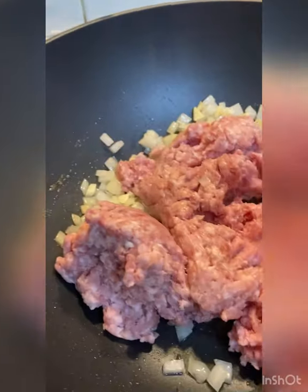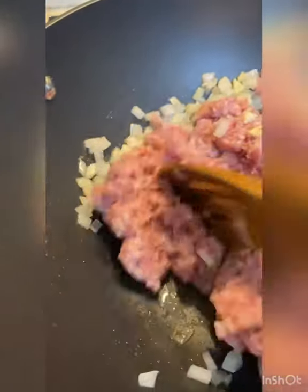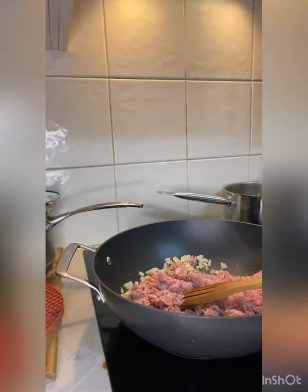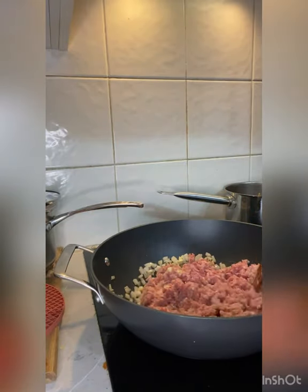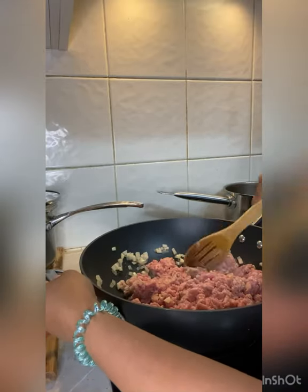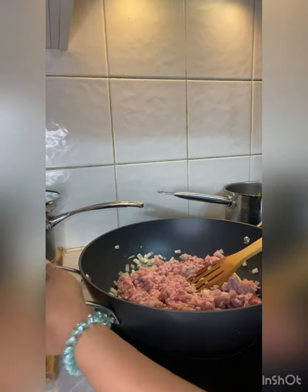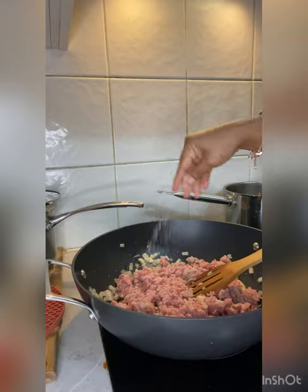Add the meat. Take the meat and add some salt and black pepper.